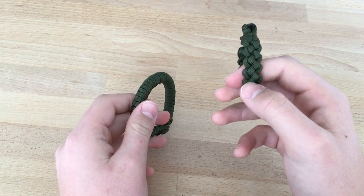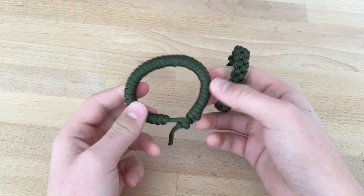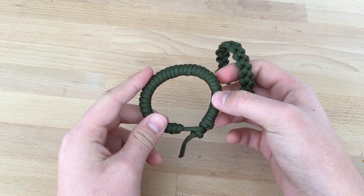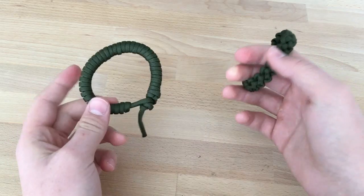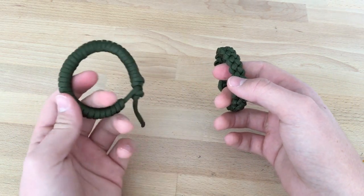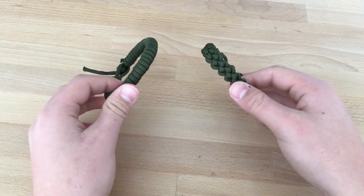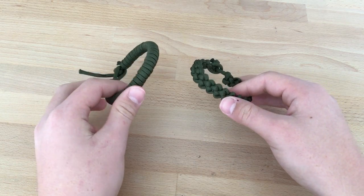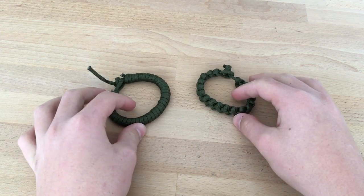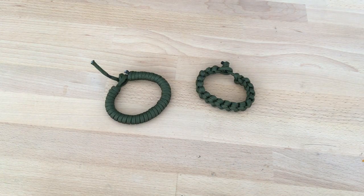I think this second bracelet is better because I really like how it looks and it's really comfortable on my hand. On this bracelet you can fit a lot more paracord — consider this about 20 centimeters, so not too much. Thank you for watching, please like, comment, and subscribe. Check out my Instagram too — I have a really cool account. Have a good day my friends, goodbye!